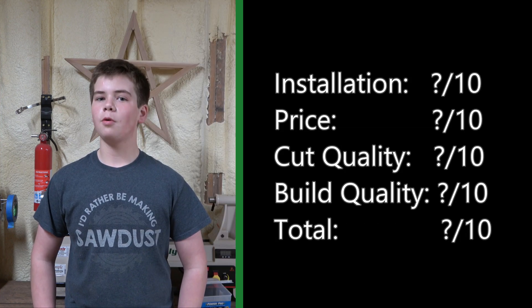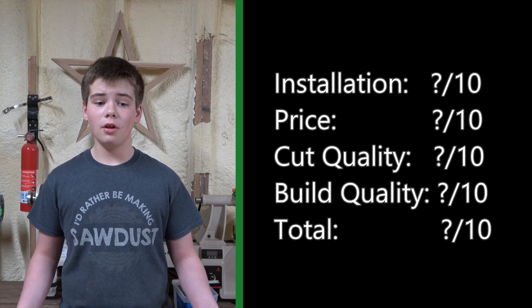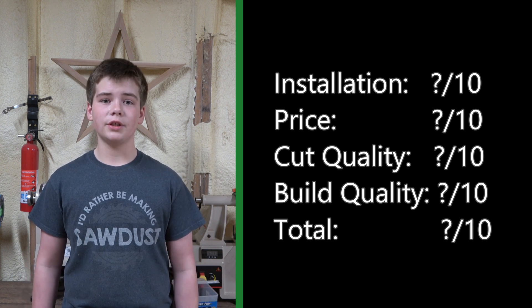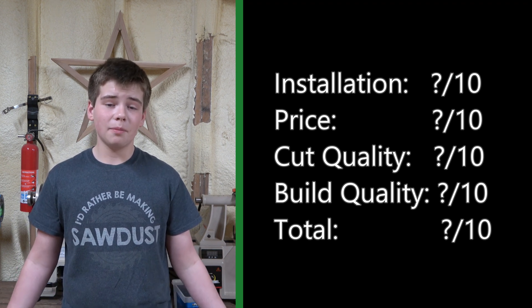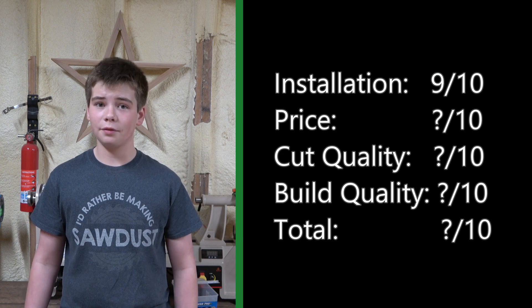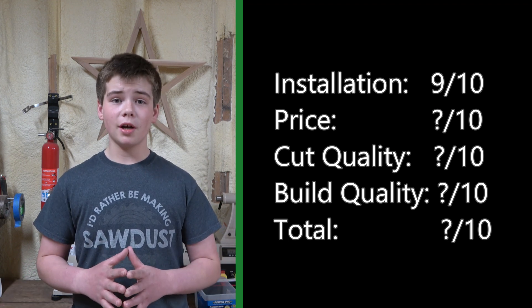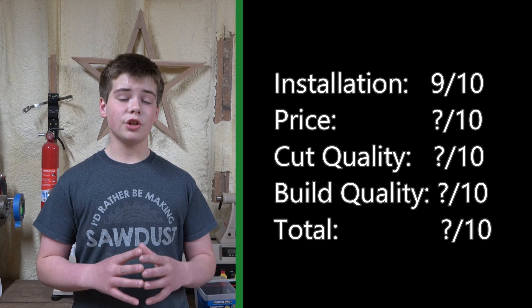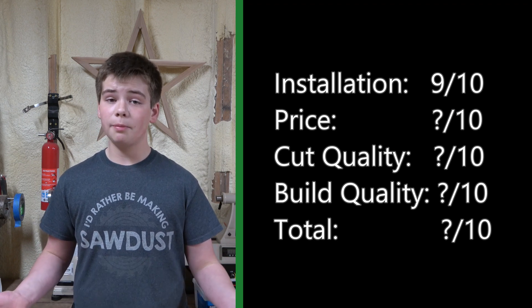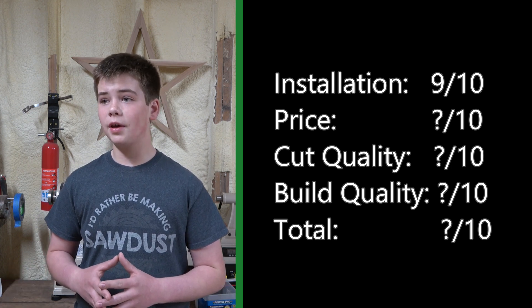I'm going to rate this in four different categories: installation, price, cut quality, and build quality. As far as installation goes, I'm very happy. It was pretty easy to install and you only need a few tools. You don't actually need a torque wrench — it's recommended, but tightening them snug is probably just fine. This can be intimidating, but it wasn't that hard. So for this category, I'm going to give it a 9 out of 10. As far as price goes, honestly, they're expensive — there's no easy way of saying that. However, it is much more cost effective than buying an entirely new planer. Plus, you get four uses out of each blade, and if you were to run over a nail, you can just replace the blades that were affected, which is much better than straight blades where you'd have to replace all of them. So for this category, I'm going to give it a 7 out of 10.